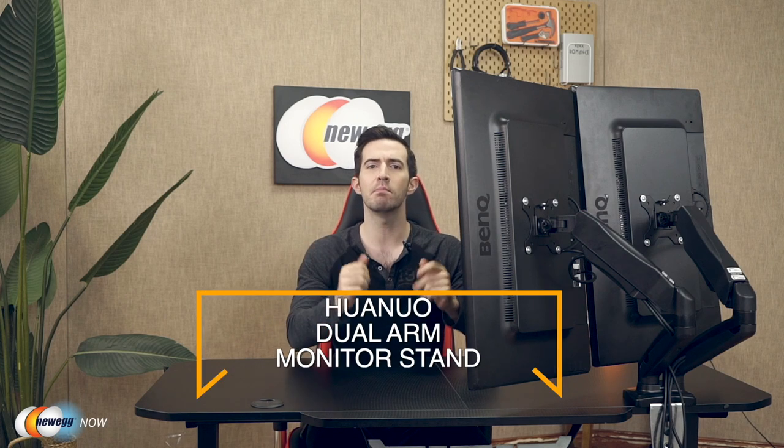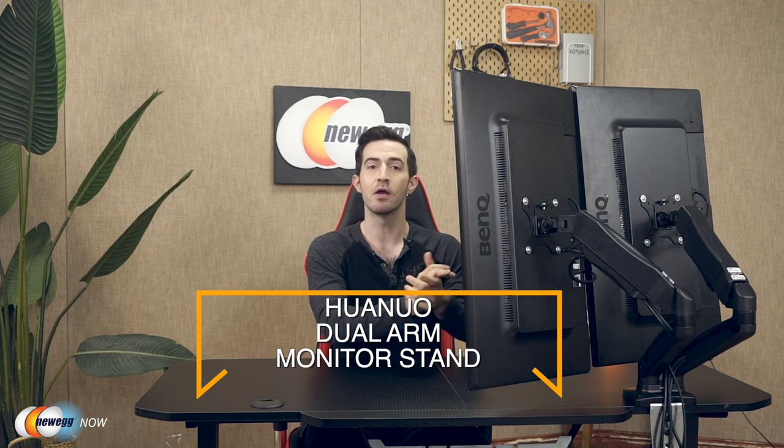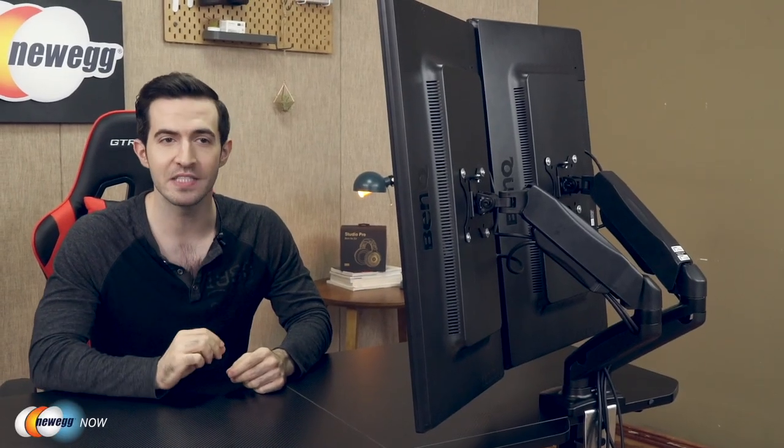What's up, eggheads? Kenan here with Newegg Now, always bringing you the best products for the best prices. If you've got a dual monitor setup and you're tired of all the space it takes up on your desk, this video is definitely for you. We're taking a look at the almighty Huanuo dual arm monitor stand. The Huanuo dual arm monitor stand is a pretty universal mount — it's going to fit two 13 to 27 inch monitors with VESA mounting patterns of 75 by 75 millimeter or 100 by 100 millimeter, and will securely hold two monitors each weighing between 4.4 to 14.3 pounds.